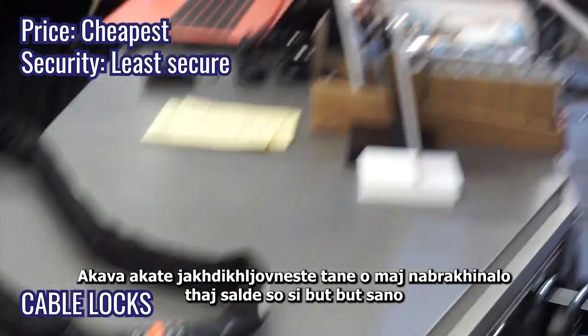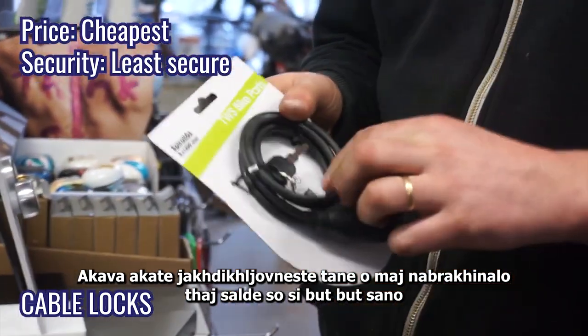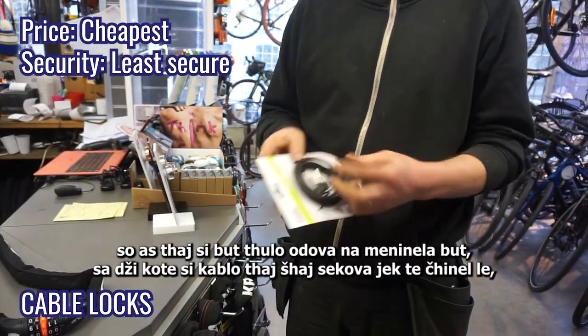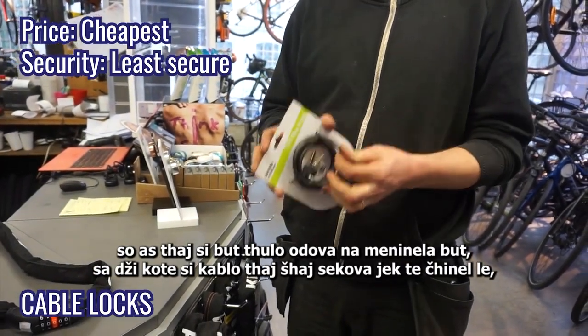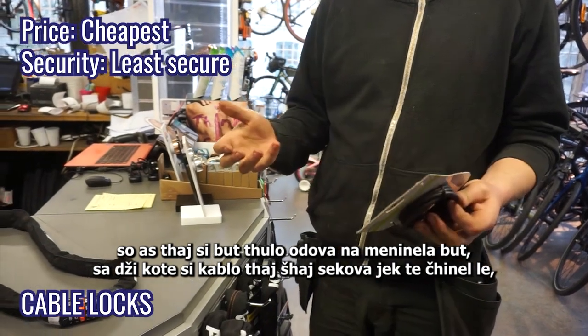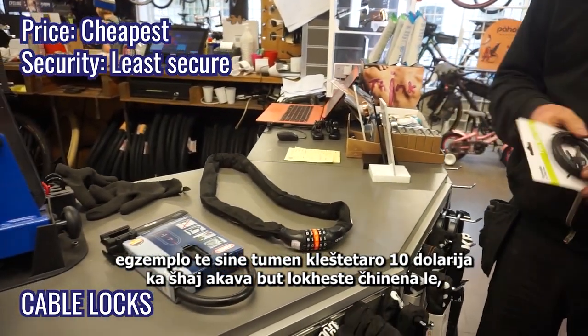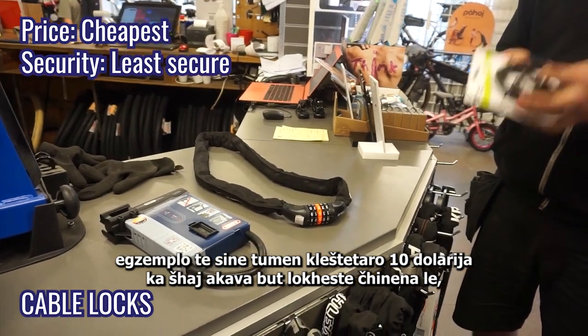This one here is obviously the least secure. Even if it's really thin or really thick, it doesn't matter — as long as it's a cable, anybody could cut it. With $10 pliers, you can cut these pretty easily.